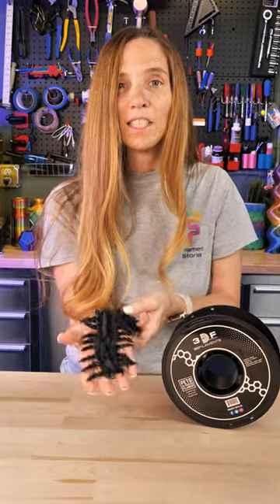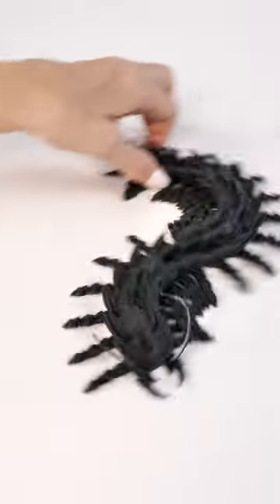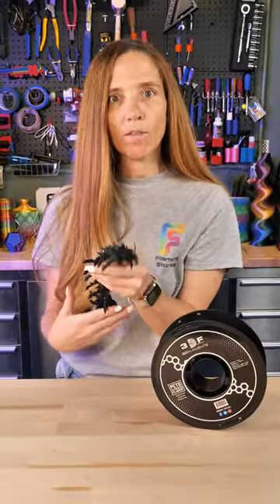This is a really interesting giant centipede from Design Station and I love it. It's really neat. I was told by one of my family members that it's kind of creepy, but I love it.